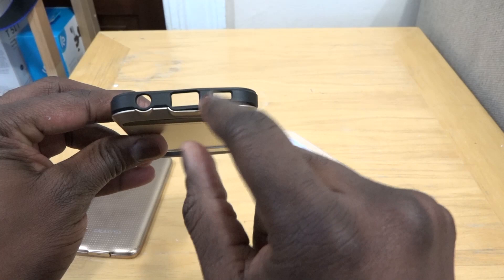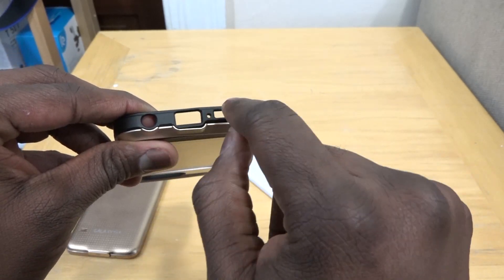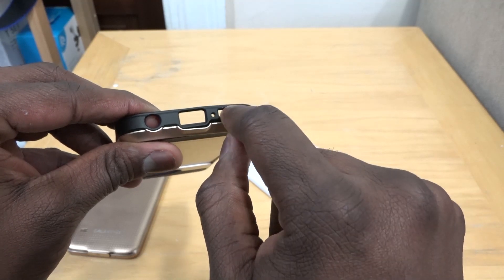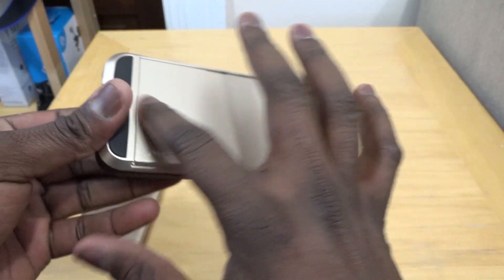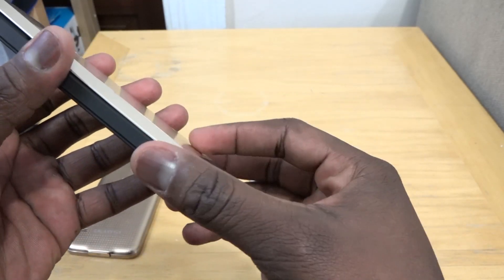On the bottom of the case you have cutouts for your micro USB, headphone jack, and speaker grill. The speaker is on the right, so there's no speaker on the back. And of course your IR blaster is on the top.